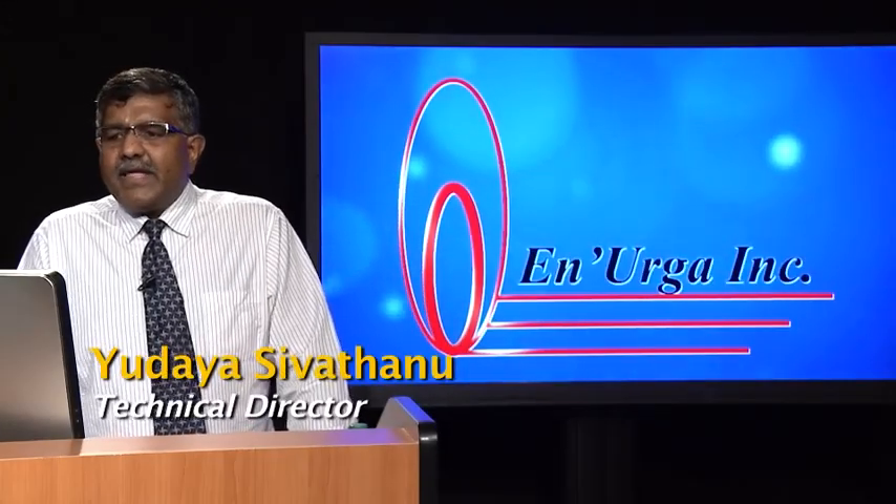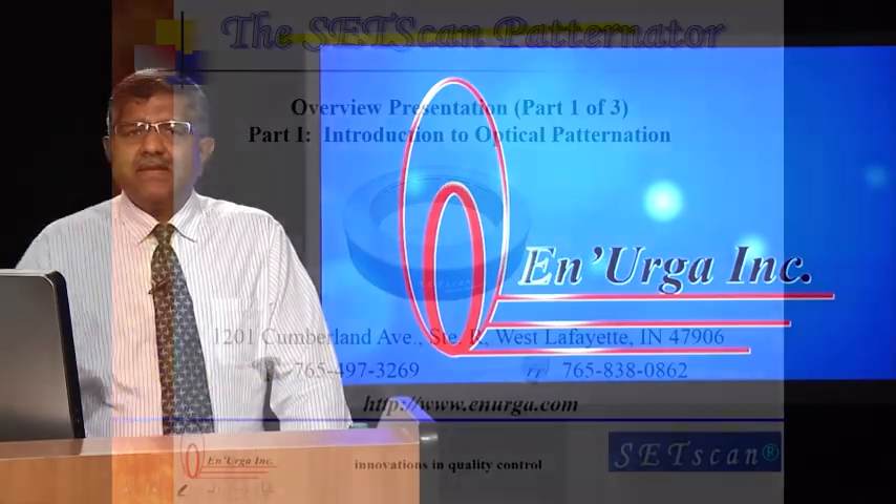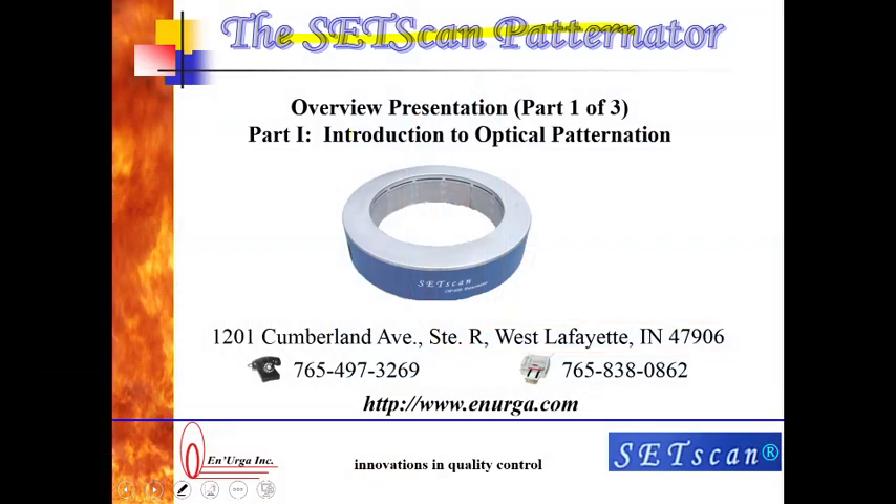Good afternoon. Today I would like to give you an overview presentation of the SetScan Optical Patinator. The presentation is made in three parts, and the first one gives you a basic introduction to the optical patination. We are located in West Lafayette, Indiana, and our company name is Energa Incorporated.